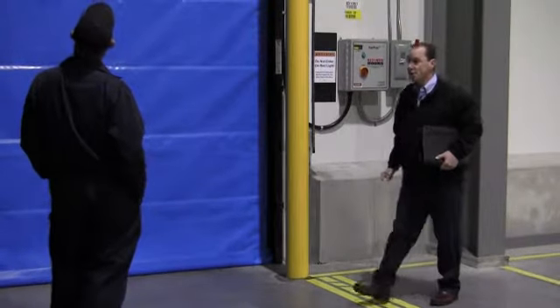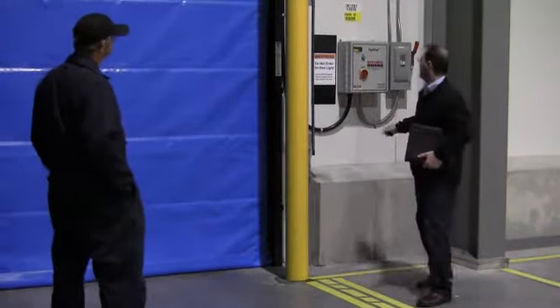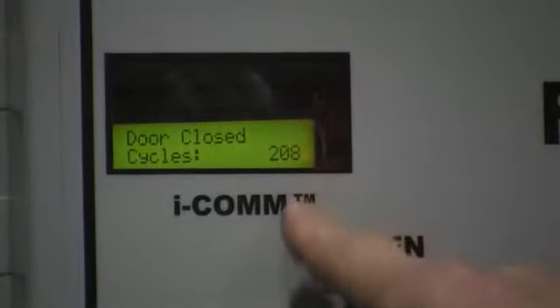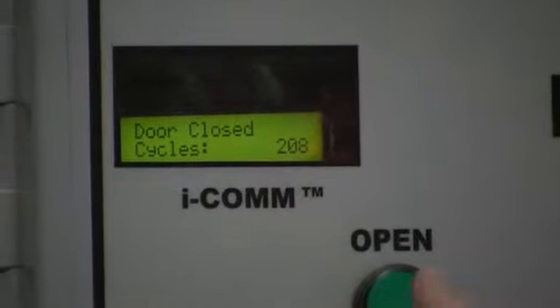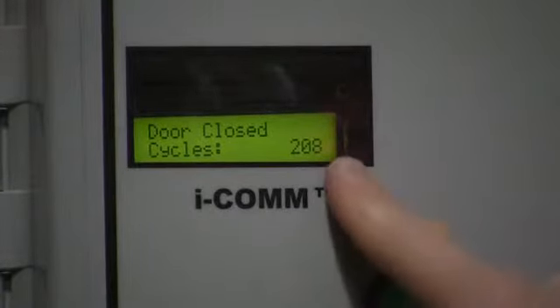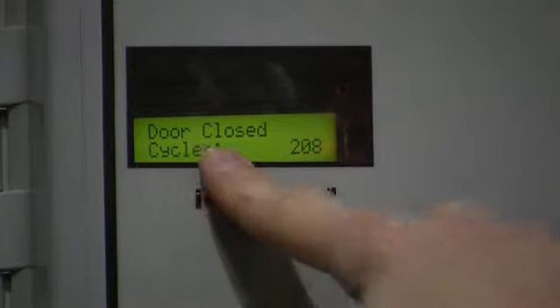As far as maintenance on the door, the new doors have an ICOM on the inside on the control box. This is a little ICOM computer board that tells you exactly what's going on with the door. Right now it has 208 cycles on the door and it shows that the door is closed.